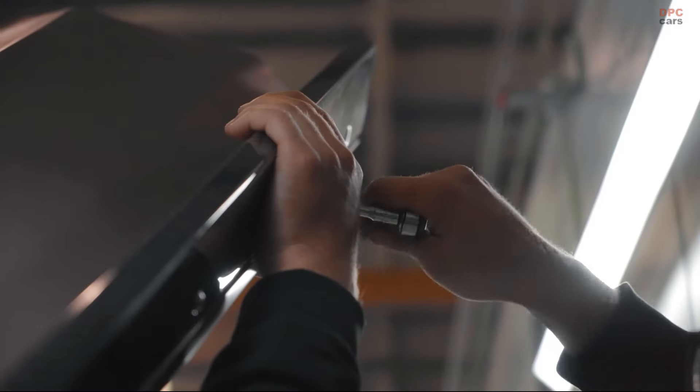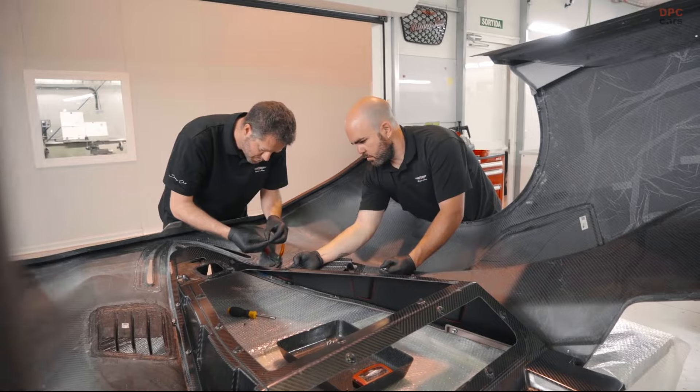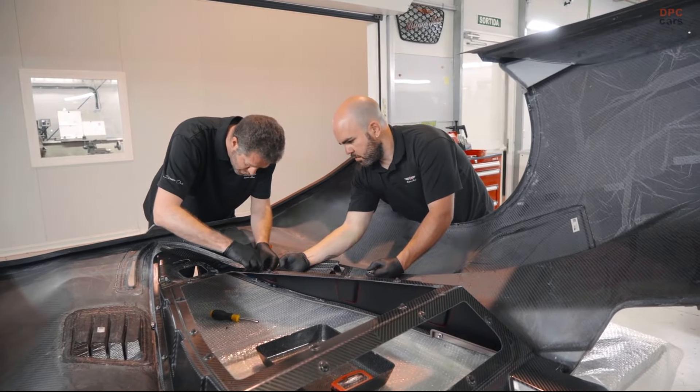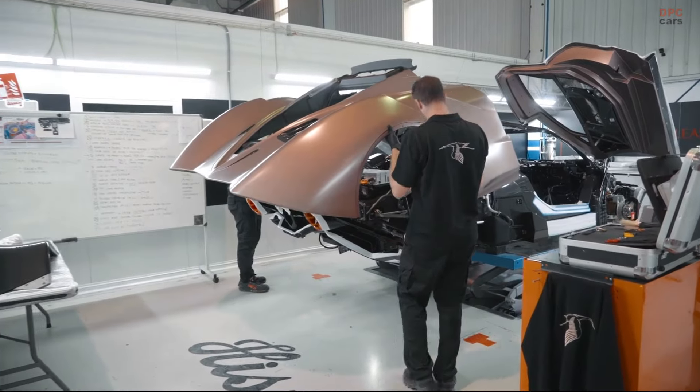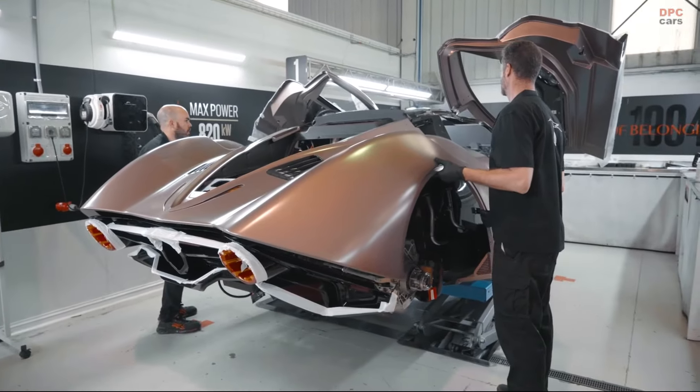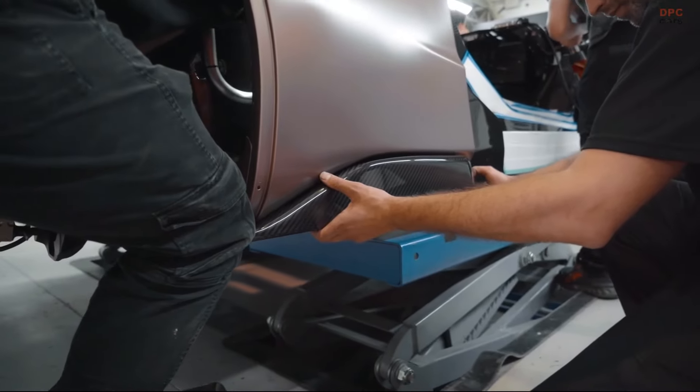We built all of this technology in Molau on our premises, and we're truly proud of this. As for range, we've got an extra 100 kilometers, bringing the total to about 480 kilometers — a truly noteworthy range.